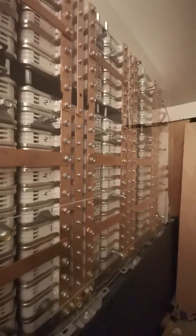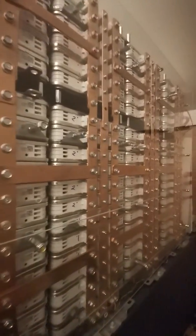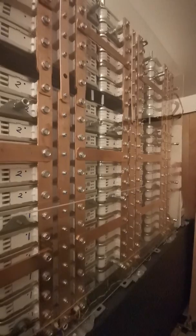Hi, this is William from New Zealand again. I thought I'd put up this video to just give a bit of advice for people wanting to connect and configure the Nissan Leaf battery modules.